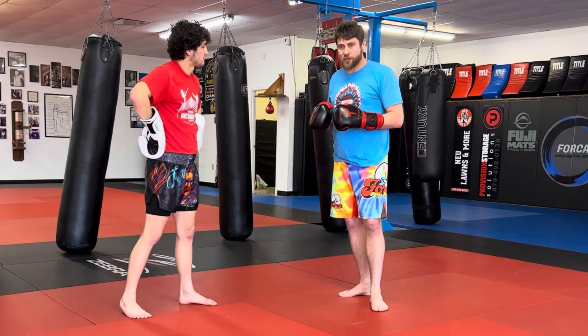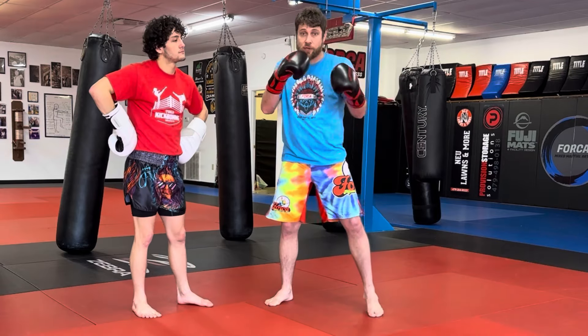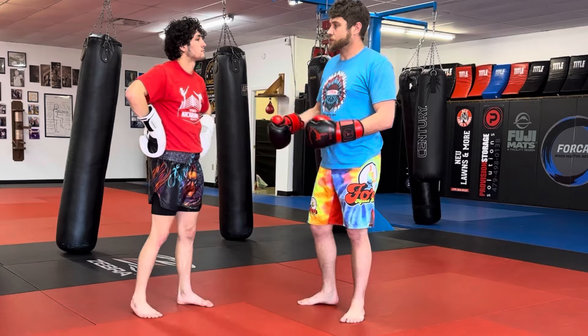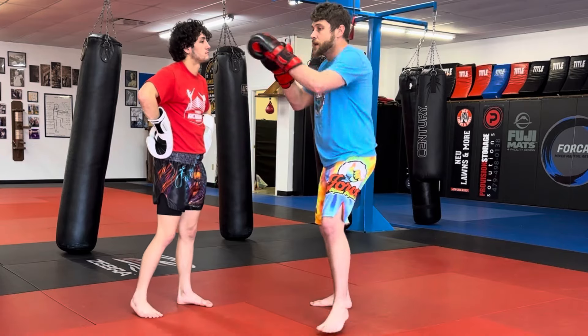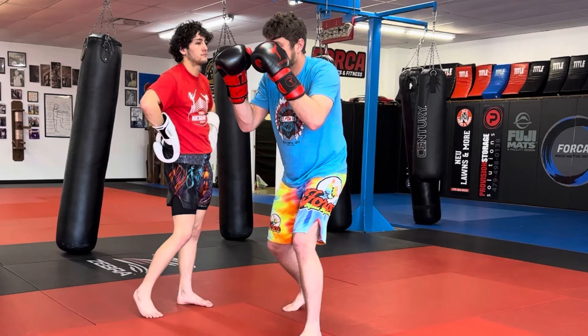Let's look at a different one, kind of going off of this. This is one of the combos in the curriculum: jab cross, uppercut, hook. I want you to think about the three count like you were just doing — jab cross up — but then jab cross up, set, hook. Jab cross up, set.